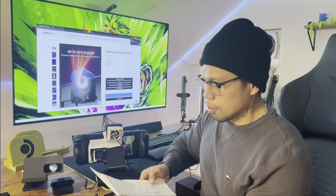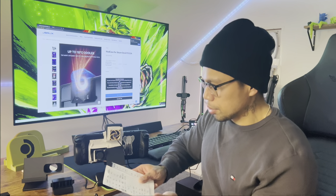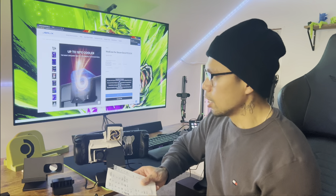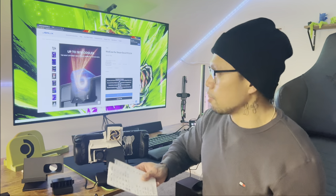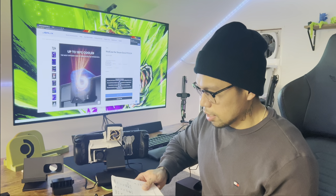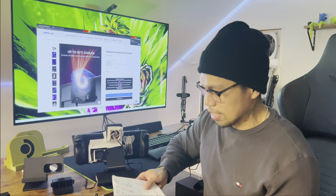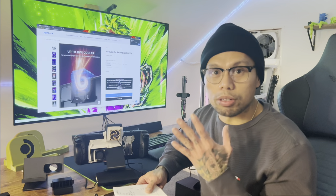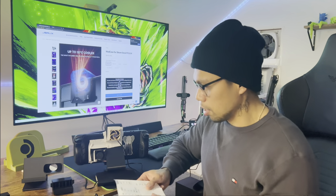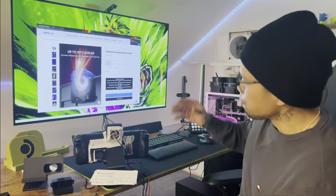Our copper mod with the fan mod gave us a lowest temperature of 71 degrees GPU and 72 CPU — we literally put in a copper plate to remove all air resistance. They're claiming 18 degrees delta and our best delta was only 9 degrees with a copper plate plus fan mod. Where are these people getting 18 degrees? I'm calling bullshit on that for sure.